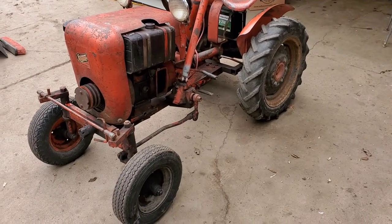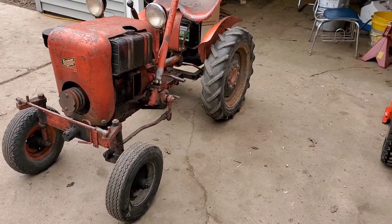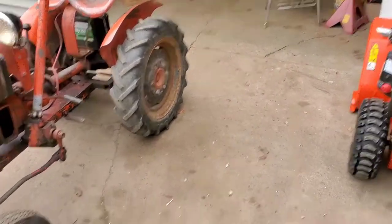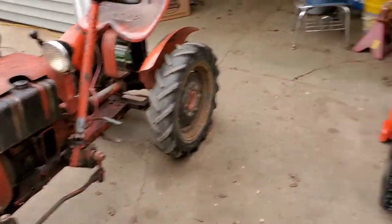It's not terribly much bigger than a regular B Series Allis or anything like that. It's got 16-inch rears, 8-inch fronts — you can see it right next to my Aaron snowblower here. It's not very big.